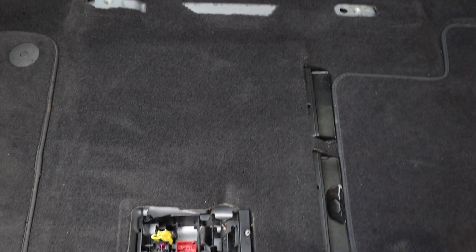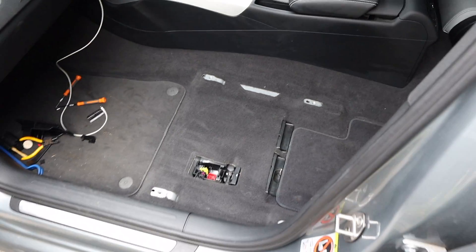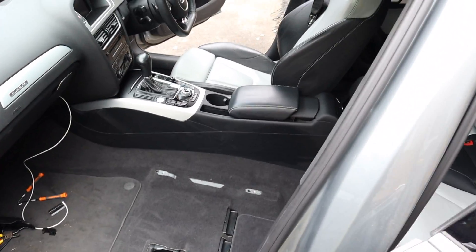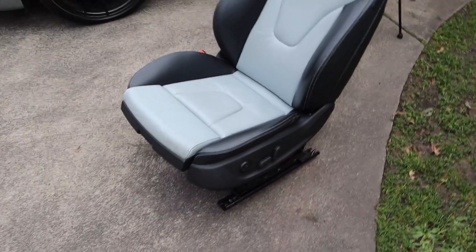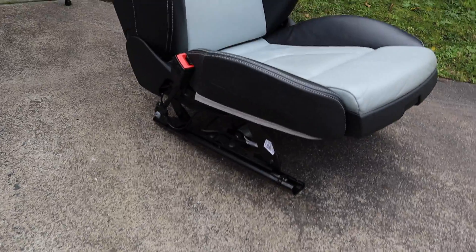Would you look at that — much better! I'm going to mimic this on the driver's side and then work out where we're going to work on the seats, because I've got no workshop — nothing. I've just got to DIY this on the driveway.